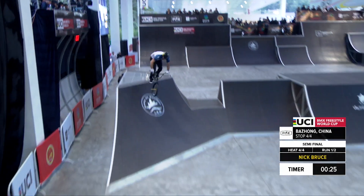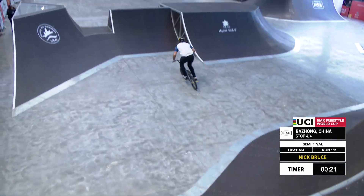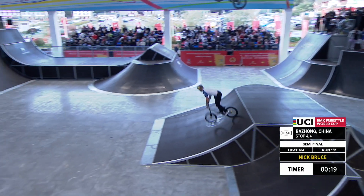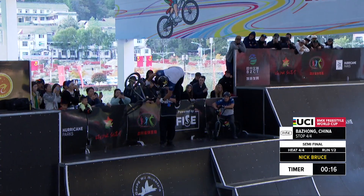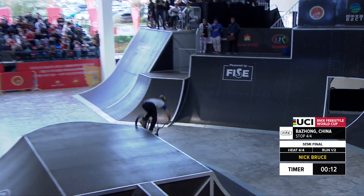Over halfway, already a pretty solid run by Nick right there. Oh yes, with the flare whip here in front of the commentator booth. We've got the best viewers in the house watching Nick and all the other guys ride. Downside tail whip — that was even an opposite downside tail whip.